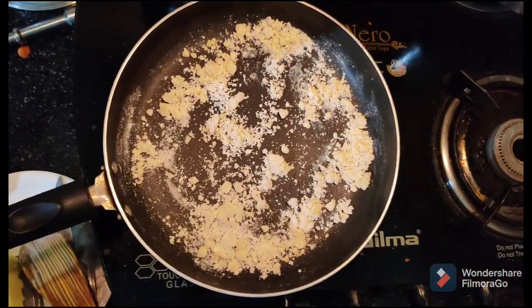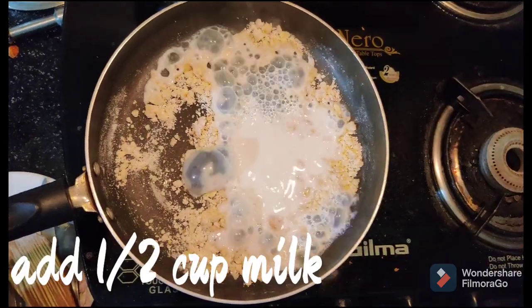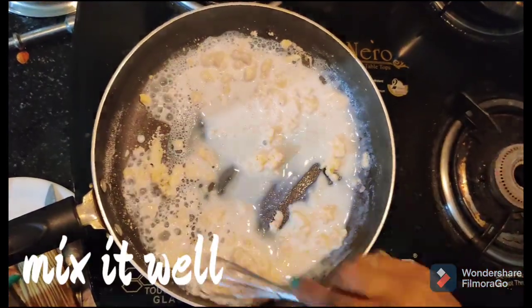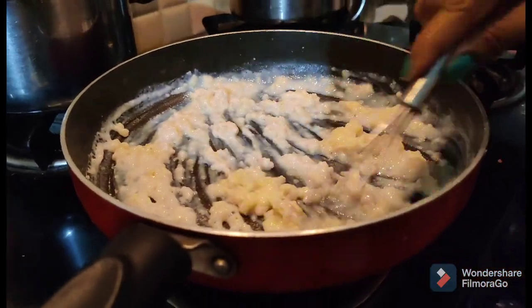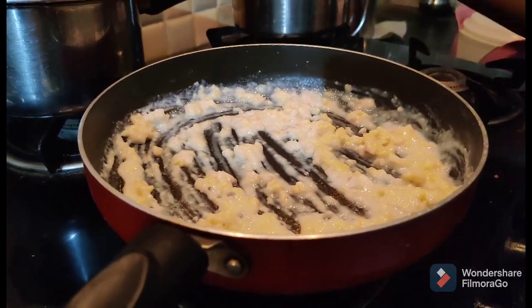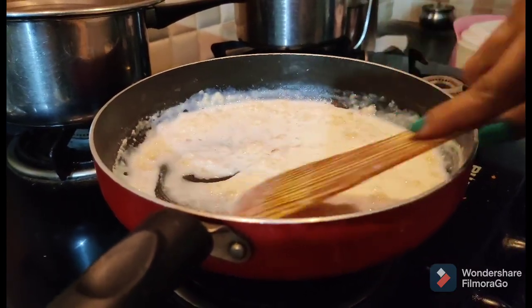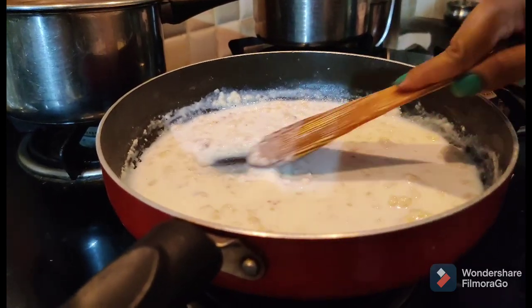Now add half cup milk. Mix it in — because it's just a little bit of milk, mix it well until combined into a smooth sauce.